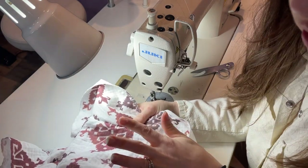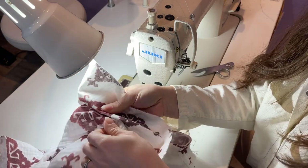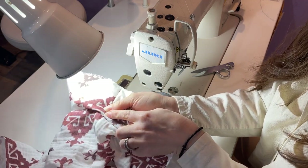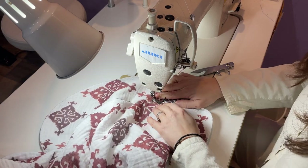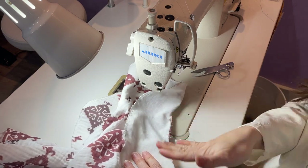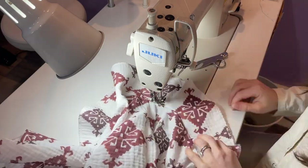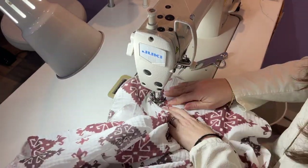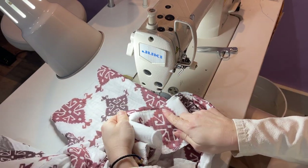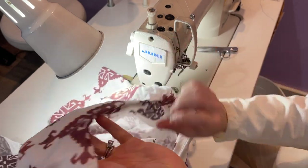Now we're going to do what's called understitching. Understitching is when you stitch down this seam allowance to your facing from the top of your facing. Push the seam allowance to your facing and we're just going to stitch all around the neckline on top of the facing. You might need to put extra slits in so that it lays flat. Now our facing is nice and understitched — you can see the stitch here so that it will lay on the inside better.